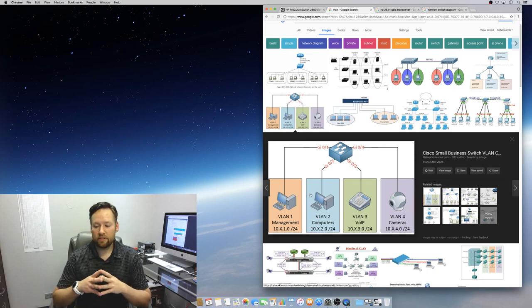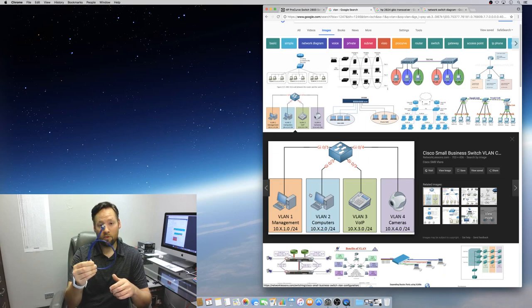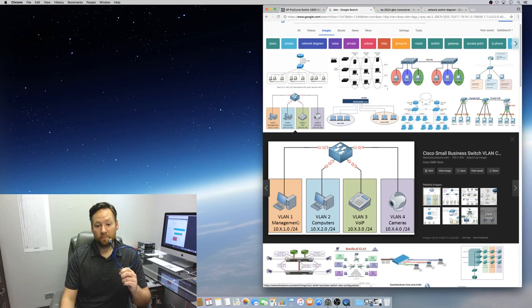What you do is take switches like the 2800 series or any managed switch that can handle VLANs and start separating the ports into different groups or different VLANs. The great thing about VLANs is that you can have multiple VLANs on the same port — just because you have one port with one cable doesn't mean only one subnet can communicate on that wire. You could actually have 10 different VLANs traveling on one physical cable.